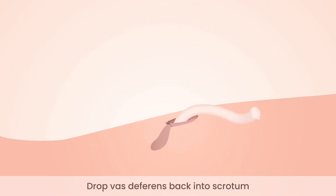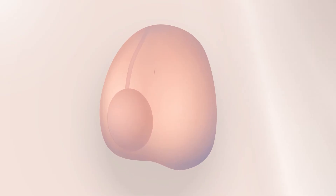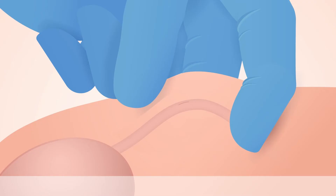Lift up the scrotum to allow the testicular end to drop back inside. The skin incision is three to five millimeters long and the process is repeated on the right side.